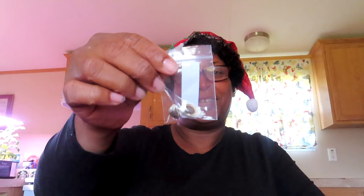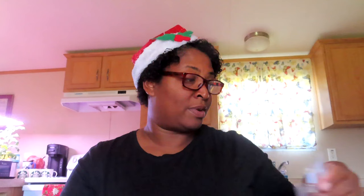I have some moringa seeds. I heard I'm supposed to plant them in the spring — let me know if that's correct. I kind of want to see if I can start them indoors so that when spring gets here I can just put them right out. Let me know.